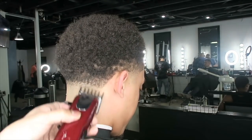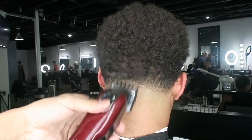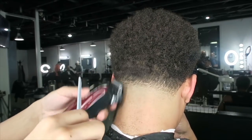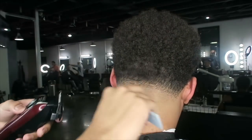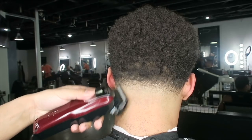We're going to go open and close, open and close. The way I fade is always open and close, open and close. Now I'm going back to the zero guard and cleaning up the areas, getting lines out. His hair actually fades in different directions, so I'm fading in the direction of the hair.